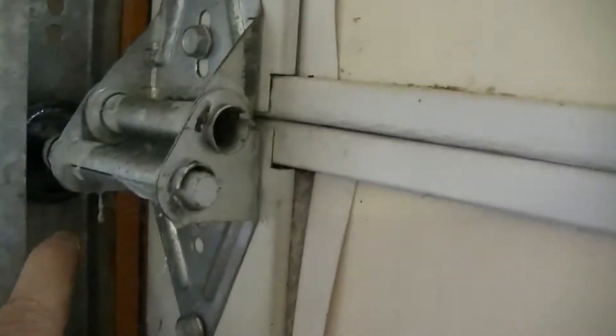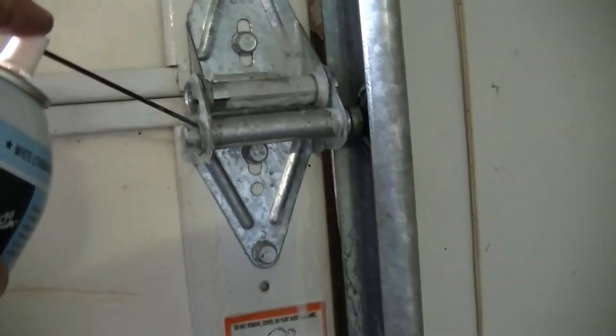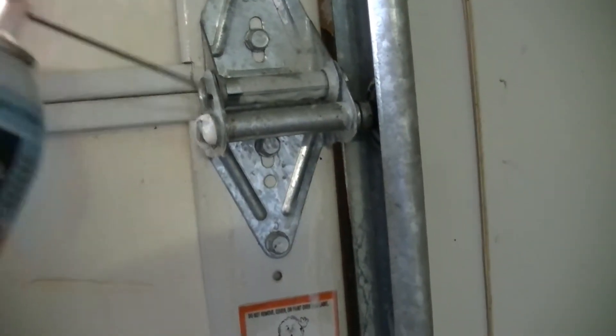Same with this bar that holds this wheel in. Now you might have sealed wheels, so everything is good — you don't want any grease or junk in these wheels. Maybe just a little bit right there. So once again, this lithium grease — you just put a little bit right on the little bar that holds the wheel right there.